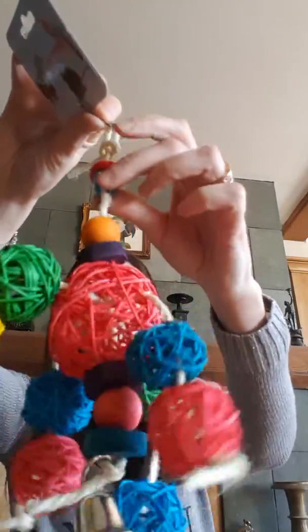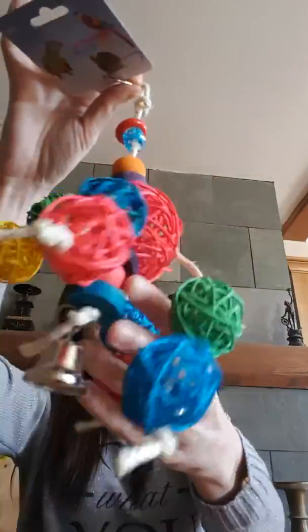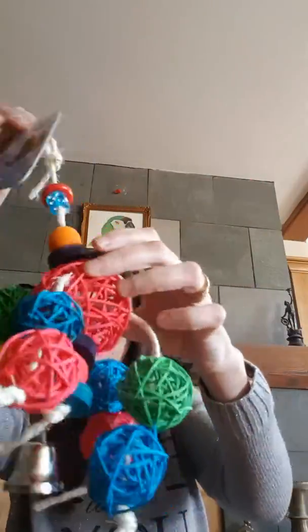At three pound twenty we've got the wickerball wonder — again we've got leather, we've got a little dice on there and a little plastic toy on there, wooden pieces on the bottom, and the infamous wicker balls.